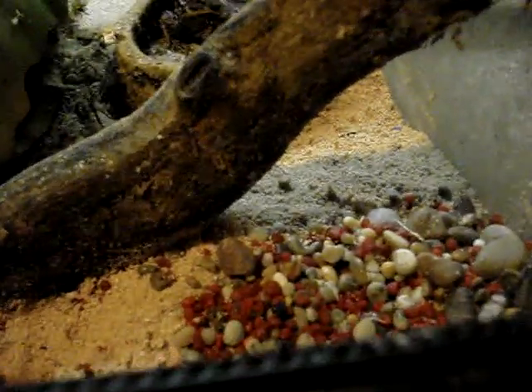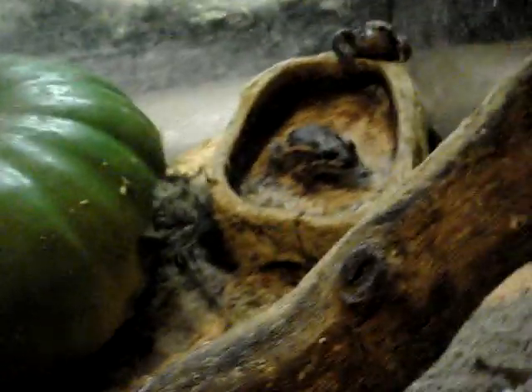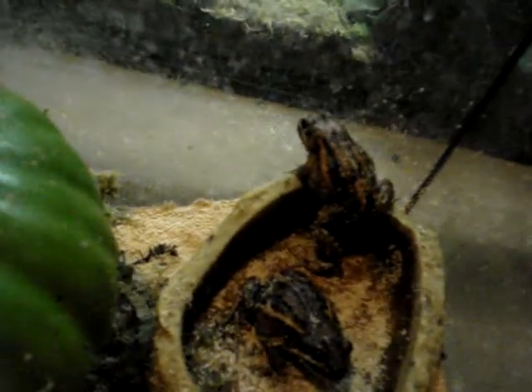They've also got a gravel corner, which I added in just to see if they would like it. I'll show you the frogs — I've got two of them, Jabba and Oz. Jabba's the small one, Oz is the big one. He's going after a cricket at the moment, so I'll just get him out on the floor to show you.